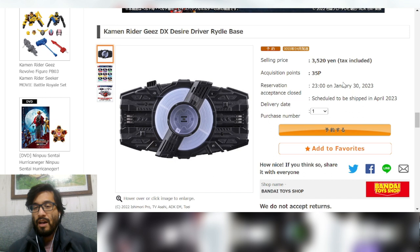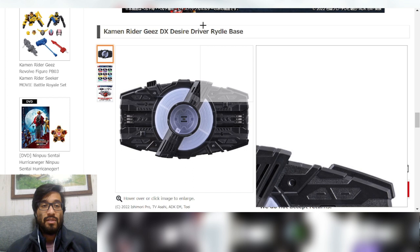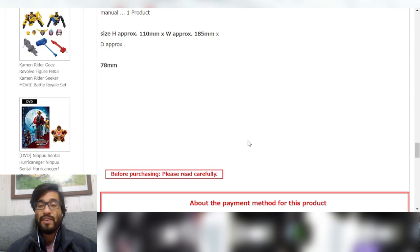The selling price is 3,520 yen, and the reservation acceptance closing date is January 30th. It is scheduled to ship in April. So if you want to display multiple forms with the same driver without paying for a whole extra driver with Magnum and Boost Raise Buckles you don't need, you can just get this. It's a fully functioning Desire Driver — as much function as a Desire Driver on its own can do.